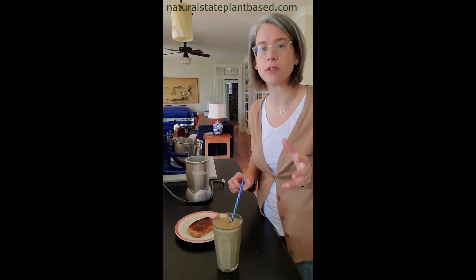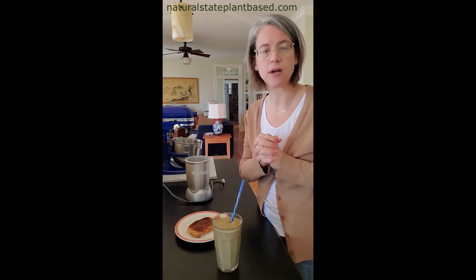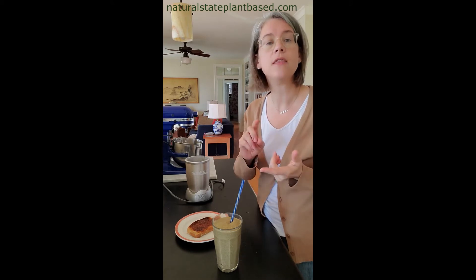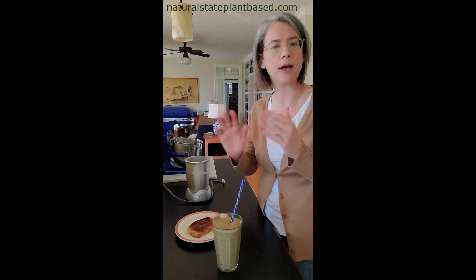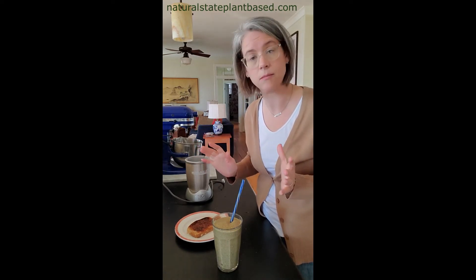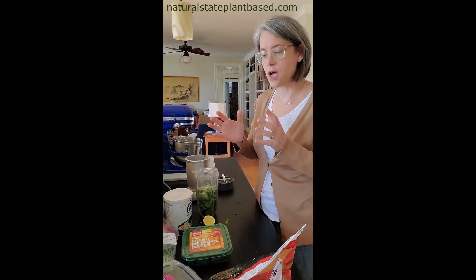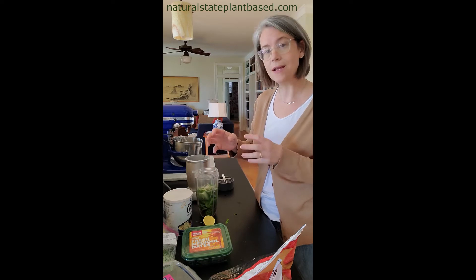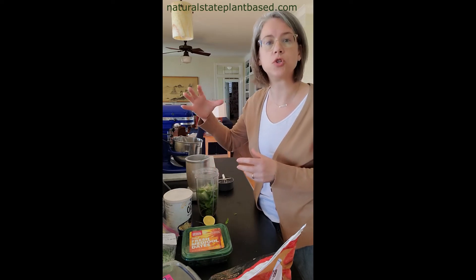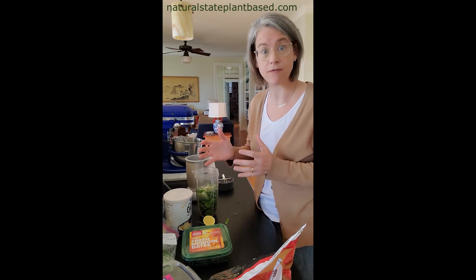What do broccoli sprouts do? They're really one of the most amazing food groups on earth — the sprout version of broccoli. Researchers have found that broccoli sprouts actually target cancer stem cells, repair DNA damage, and pull carcinogens out of our body, amongst many other benefits. There's a hundred times higher concentration of the active compound sulforaphane in broccoli sprouts compared to mature raw broccoli. An ounce of broccoli sprouts has the same amount of sulforaphane as a pound and a half of raw broccoli.